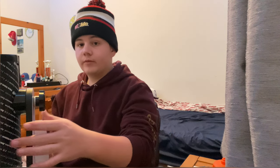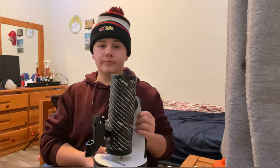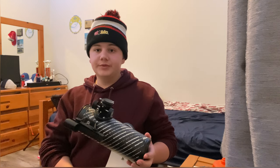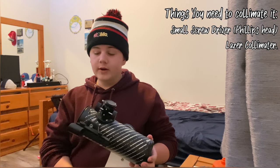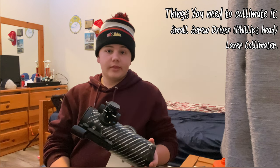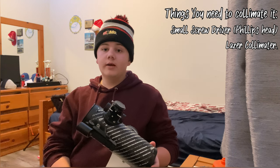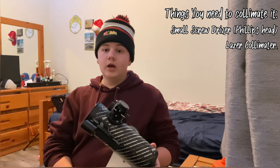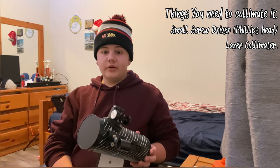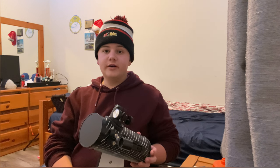In this video, I'm going to go over the basics of how to collimate the Celestron FirstScope. We're also going to learn how to do it with a laser collimator, and I'll give you tips and pointers on things you might be wondering about collimating your Celestron FirstScope telescope. Let's get into this episode of LJ's Astronomy.